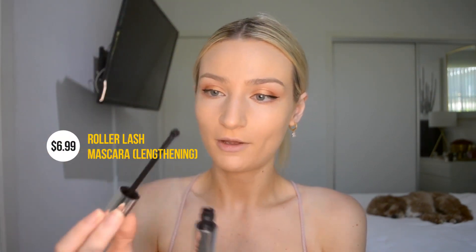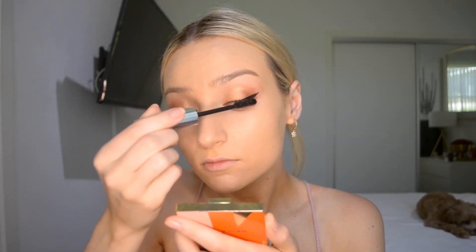Next we're taking some mascara. This is the Roller Lash Mascara — wow, this is huge, that's really cute! It's making my lashes look super thick, which is so nice. I actually think this makes my lashes look really thick and that was nice and easy. I love the roller on the top.